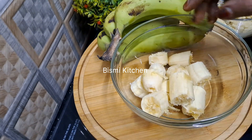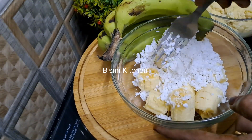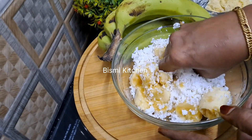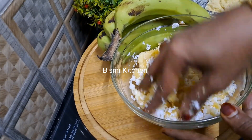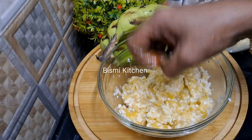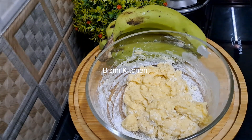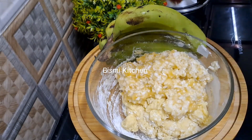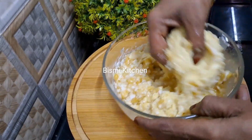We will put it in the bowl. I will put it in the fresh air and mix it a little bit. You can mix it with a fork or a spoon and you're ready.